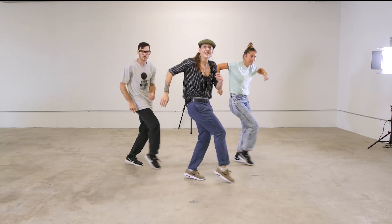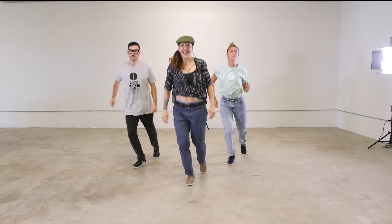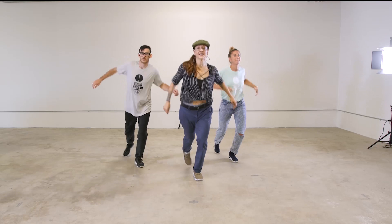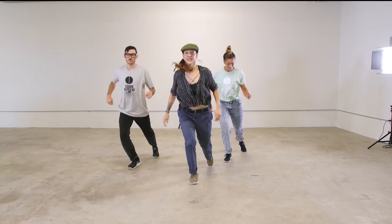Good. Now to the front. Four. Switch. Nice and relaxed for two. Switch. Again. Keep reading. Nice.